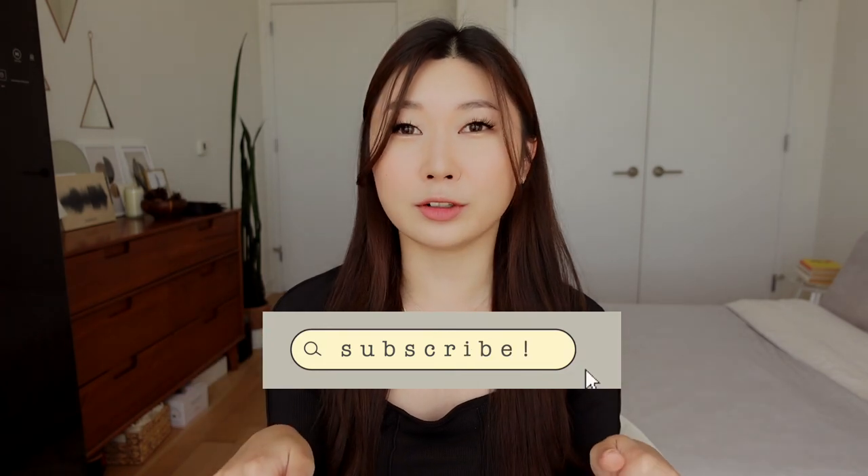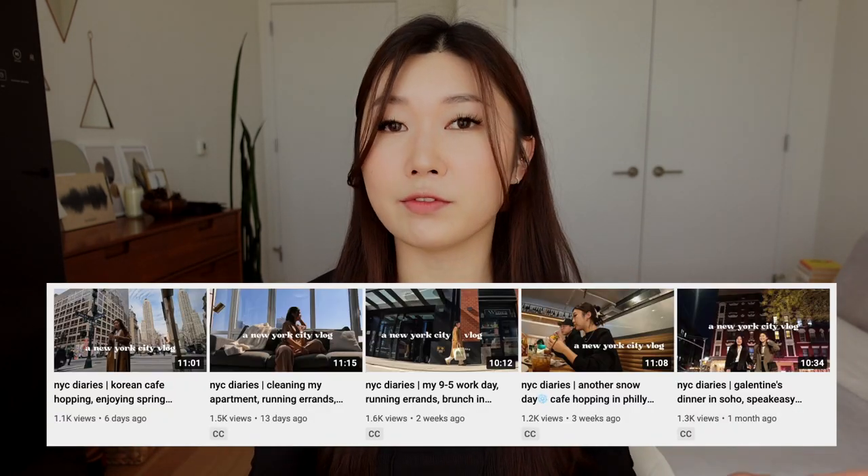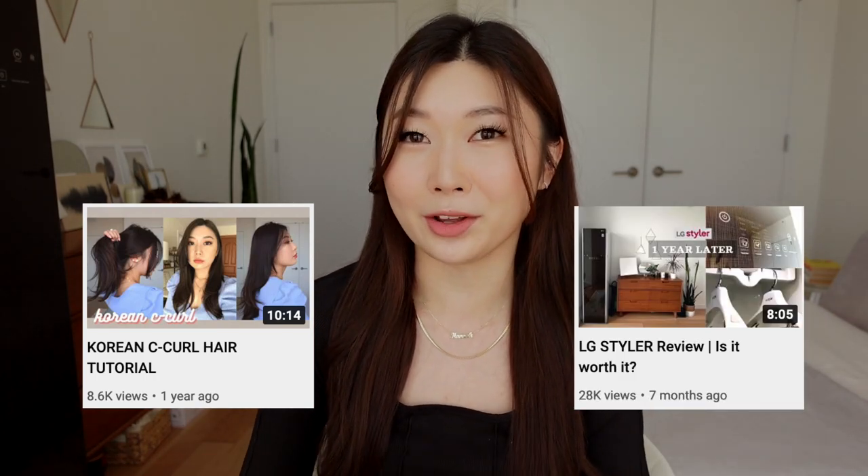Especially when I have to go into work and I just need to style my hair quickly. Before I get into this video, don't forget to hit that subscribe button if you haven't already. I am almost at my goal of 10k subscribers, so it would mean so much to me if you can help me reach that milestone. I post a lot of New York City vlogs, lifestyle, beauty, and fashion related content. I post tutorials like this and even reviews, so I hope you guys stick around to watch my other videos.